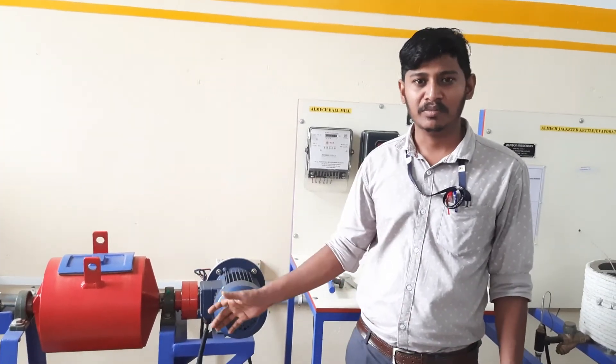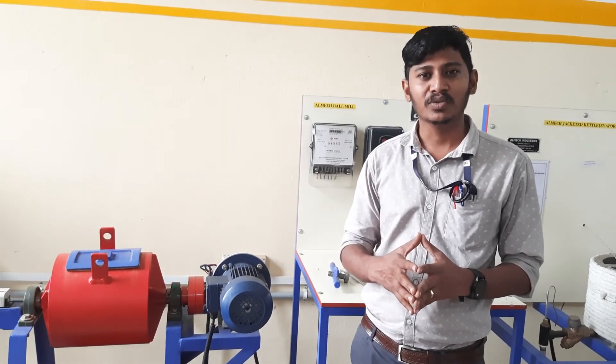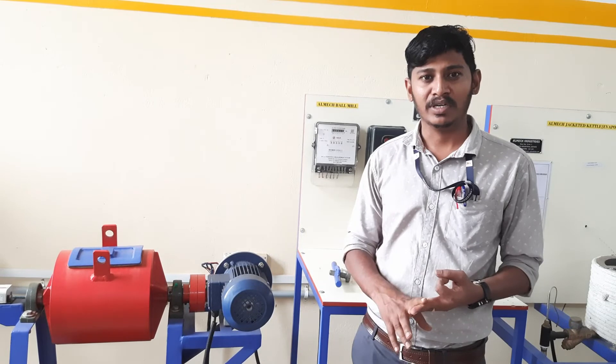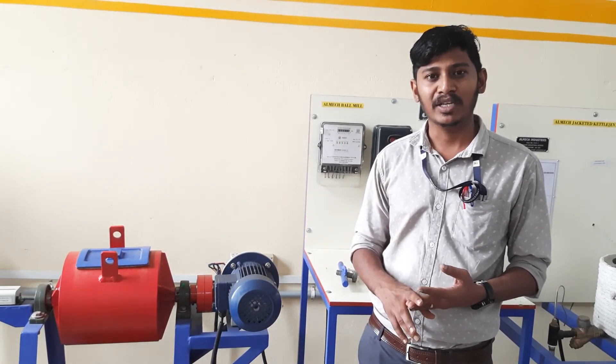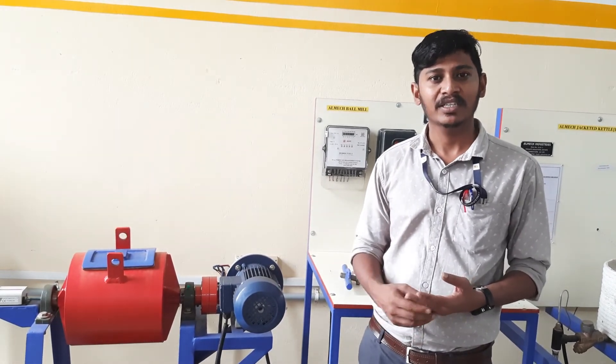This is the working model of the ball mill. The main application of the ball mill is in the cement industry, ceramic industry, powder industry, etc. In these industries, the ball mill is mainly used to reduce intermediate particles into very fine particles. Thank you.